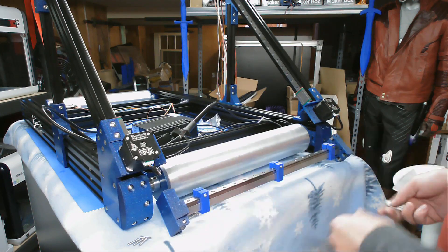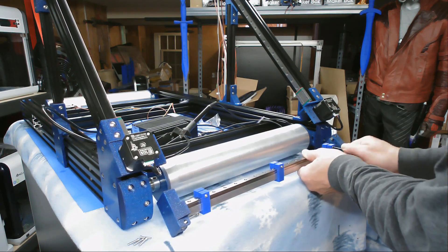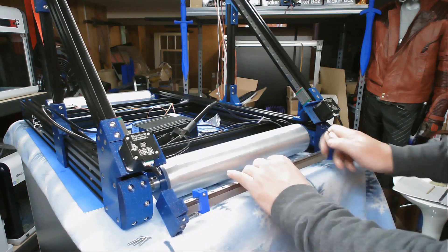Now that I know I've got these laid out, I'm going to go ahead and tighten up all these screws and lock the rail in place.